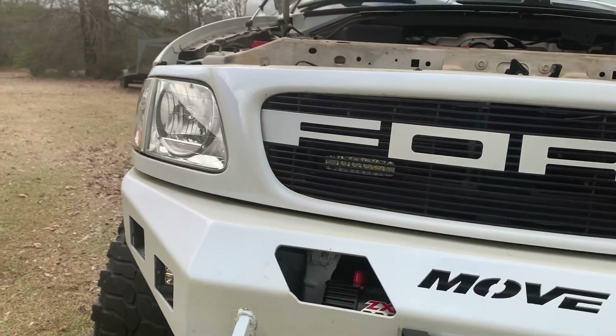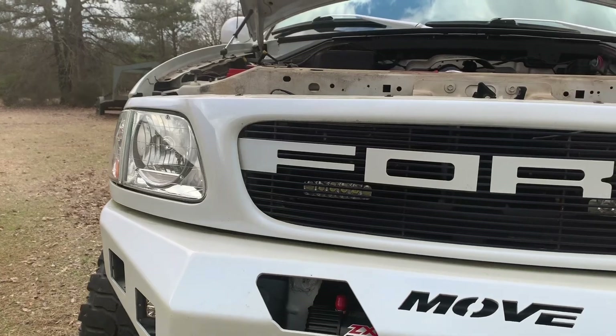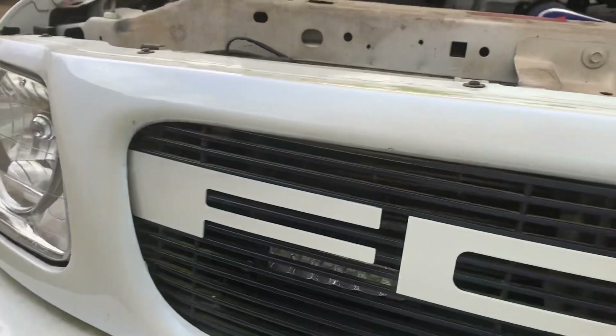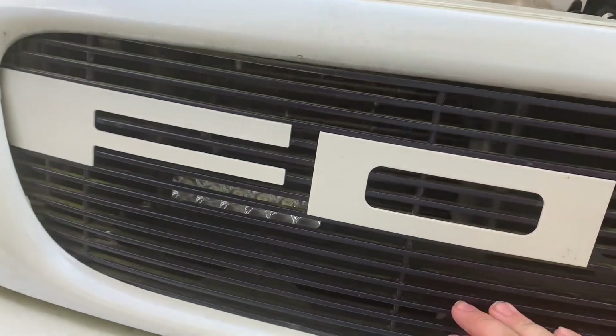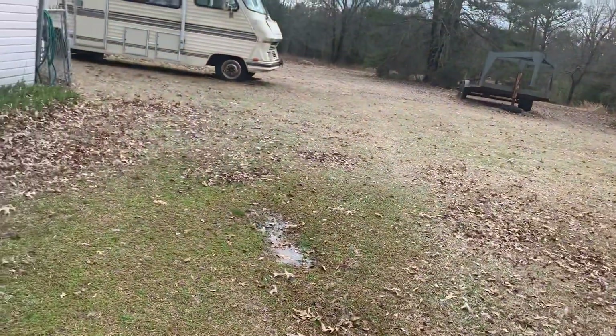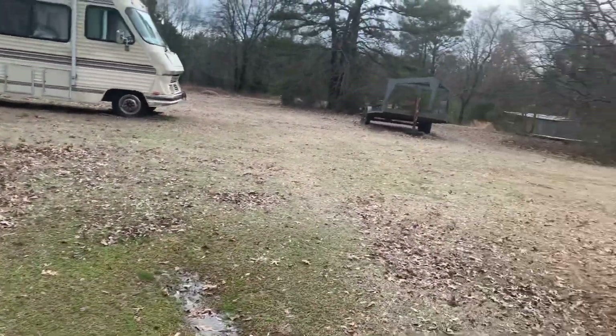Most people don't even notice them because they are behind the grill. And if anybody wondered, that's why my grill letters are up above the center a little bit — it's because I wanted those to still shine through.